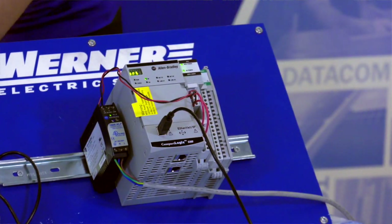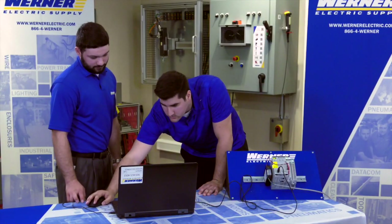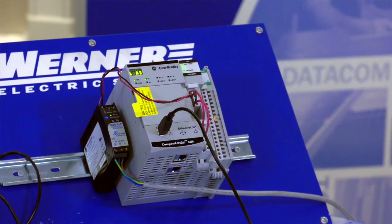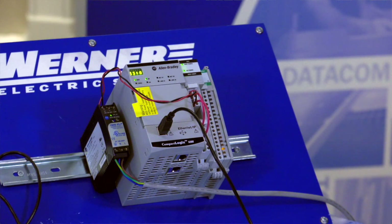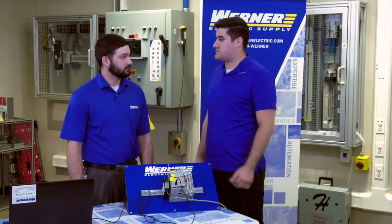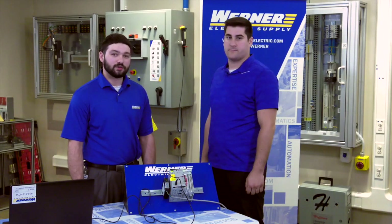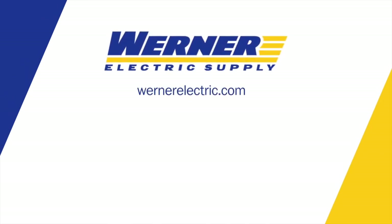The program finishes writing to the controller — select yes to confirm. On the output card, the LEDs scrolling indicates the program has been successfully written. The customer thanks Mitch and confirms they now understand how to run the controller. Mitch closes by directing viewers to call their local Warner Electric representative with any questions about their Allen Bradley Compact Logix controller.